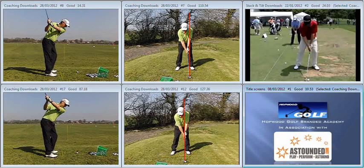Hi John, lovely to meet up with you the other day and start to do some work on your swing. Just a quick recap on the points that we covered.